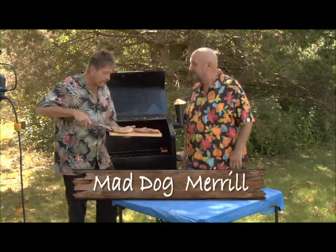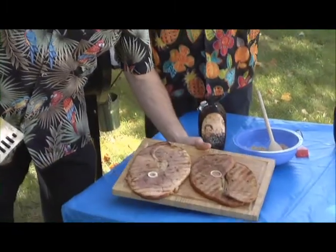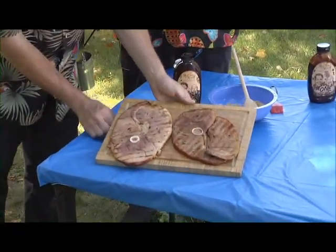Mad Dog and Meryl here, and we're doctors of Grillology and we cured this next cut of meat — good old ham steaks. For you people out there that want to really get into grilling and are always worried about burning something, do a ham steak.